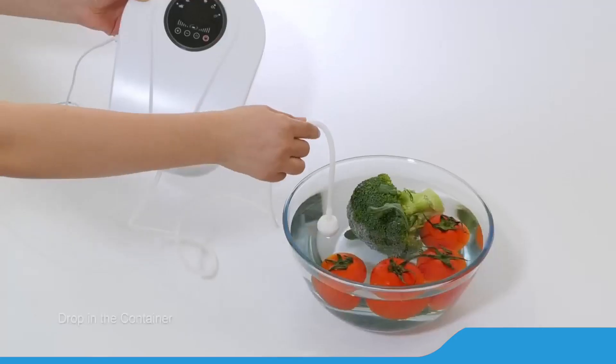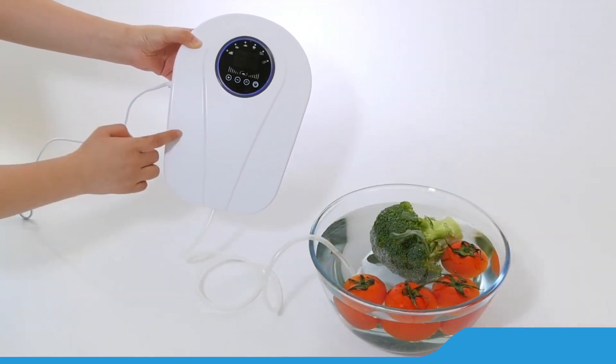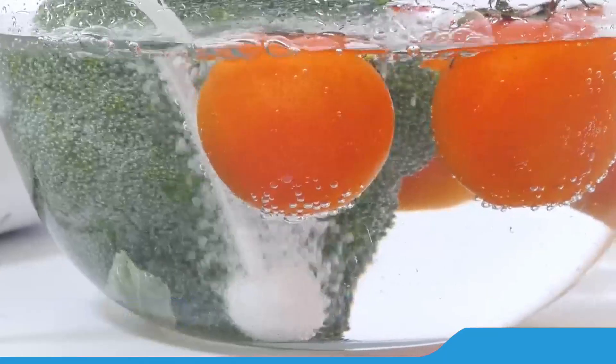Ozone bubble mix with water forms into ozone water. Disinfect and sterilize. Removal of hormones and pigments. Better life for you.